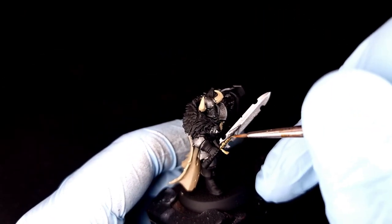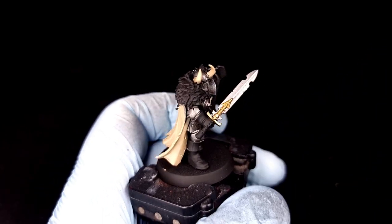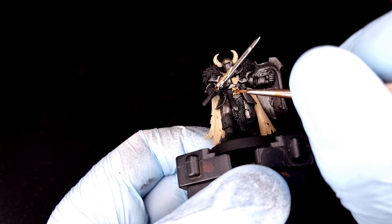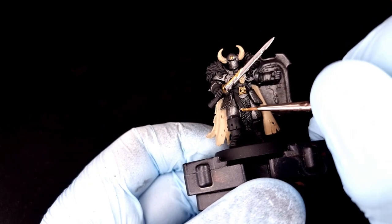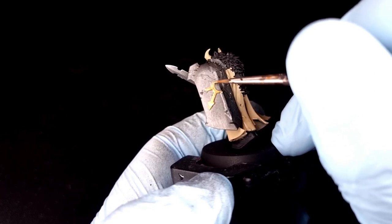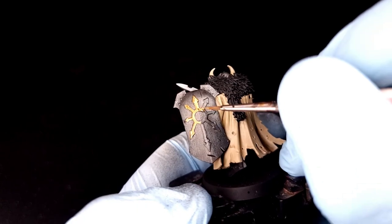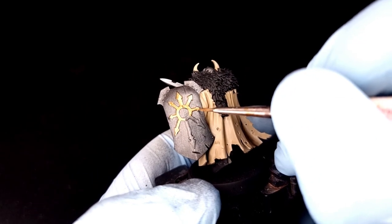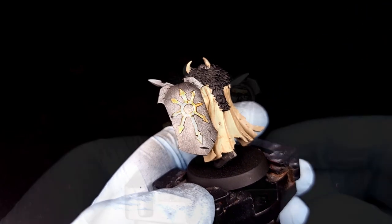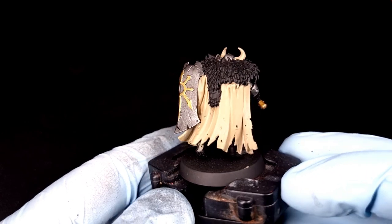Once those are mixed, we're going to paint in the gold details on the model — in this case the chaos icons on the sword, the sword hilt, the end of the sword, and any other gold details. It's going to vary from model to model since they're all wearing different stuff, but anything you'd like to be gold, apply this mix. The biggest area of gold is on the chaos iconography on the front of the shield. Here's what my model looks like with all the gold done.